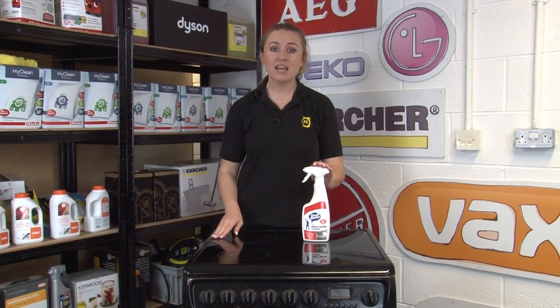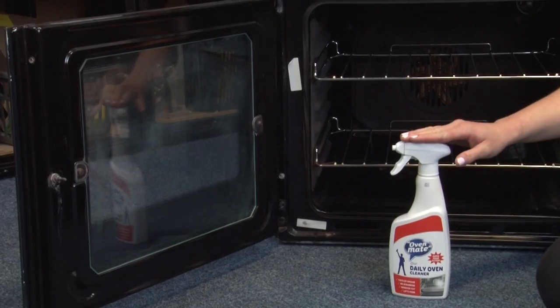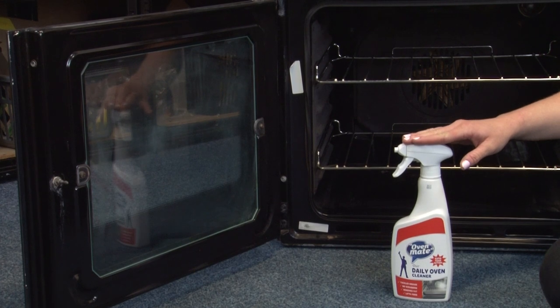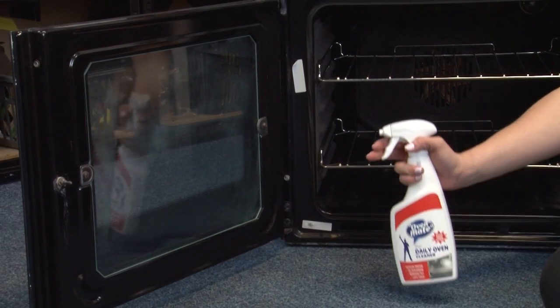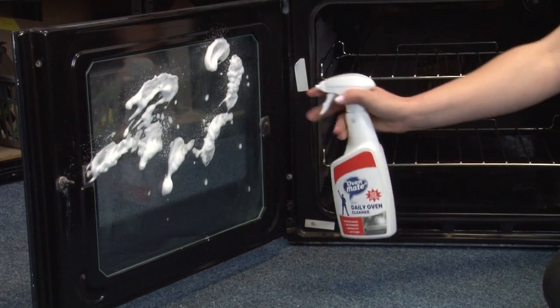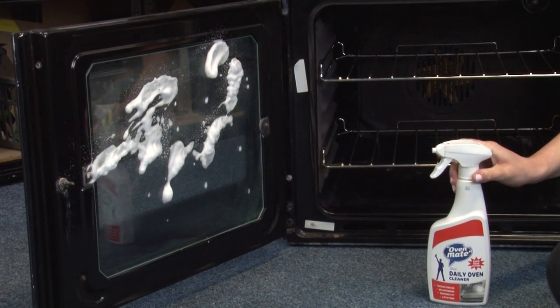Next we have the OvenMate Daily Oven Cleaning Spray. The 500ml spray is perfect for use in between deep cleans to remove fat splatters and drips and remove burnt on food. You can also use this cleaner on oven door glass, food pans, pyrex, roasting trays and many other cookware items.